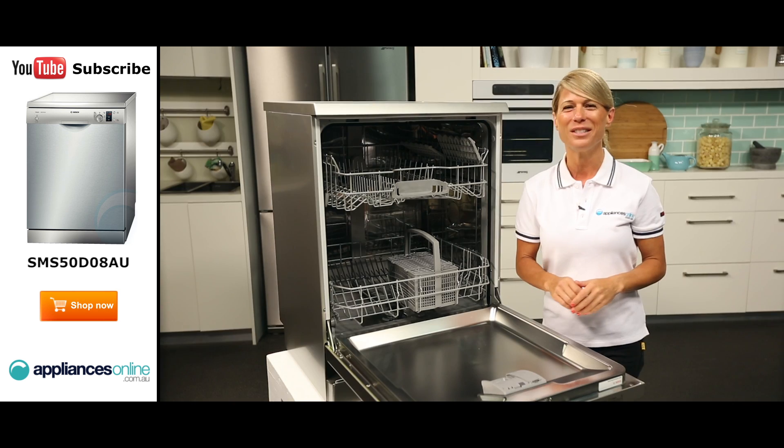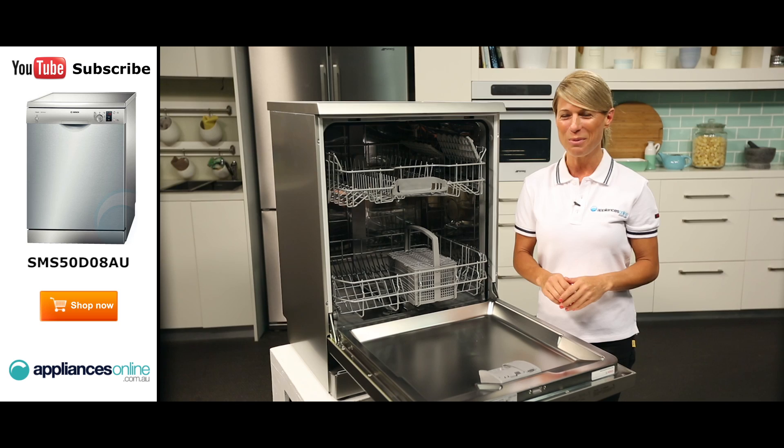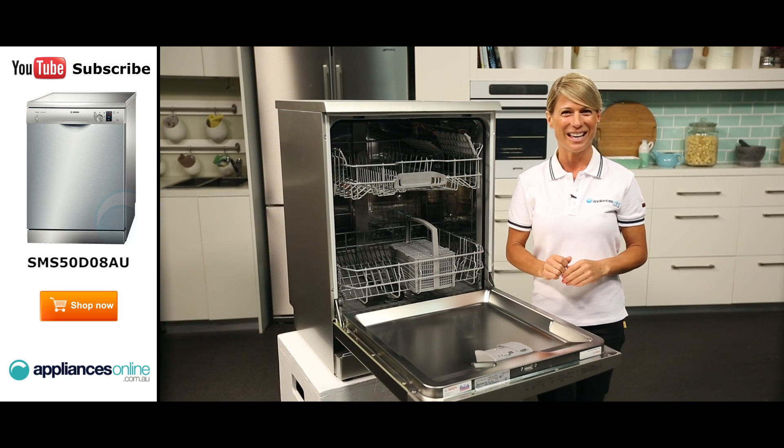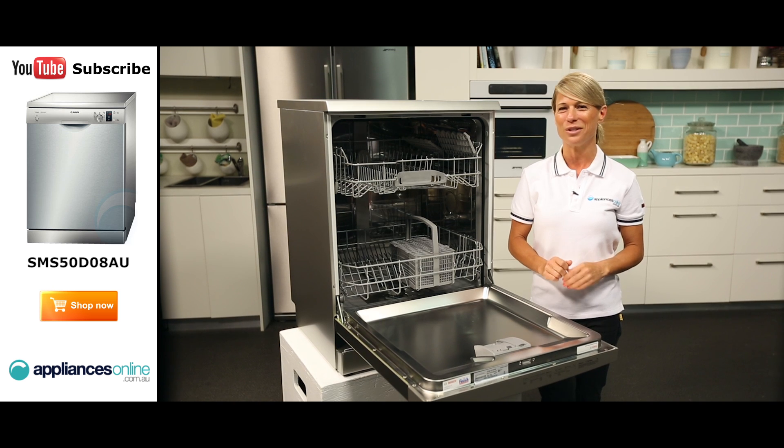Thank you so much for watching and I hope this video will assist you when shopping with us here at Appliances Online. Please don't forget to click on the subscribe button and check out our YouTube channel for our other product reviews just like this one.